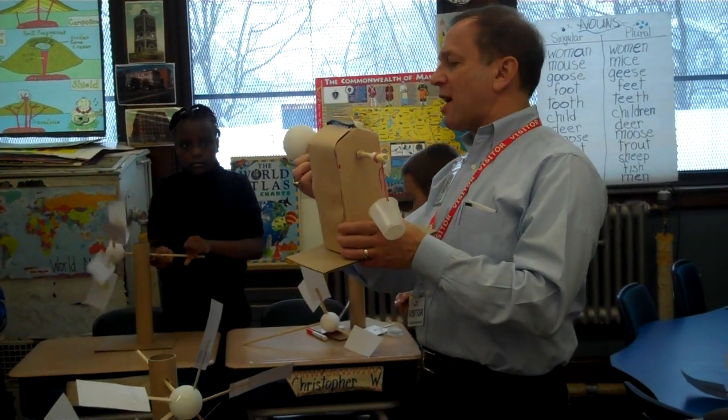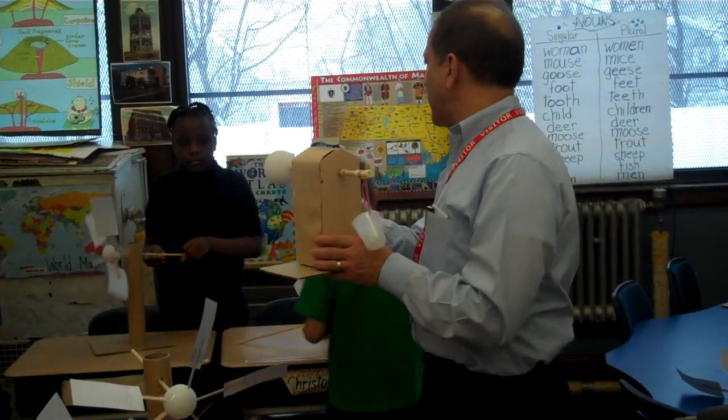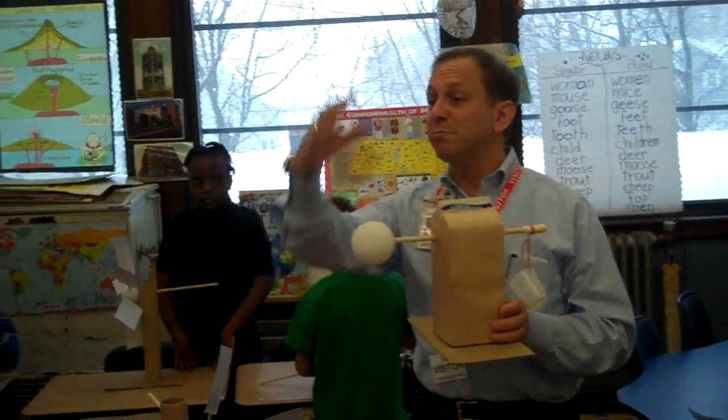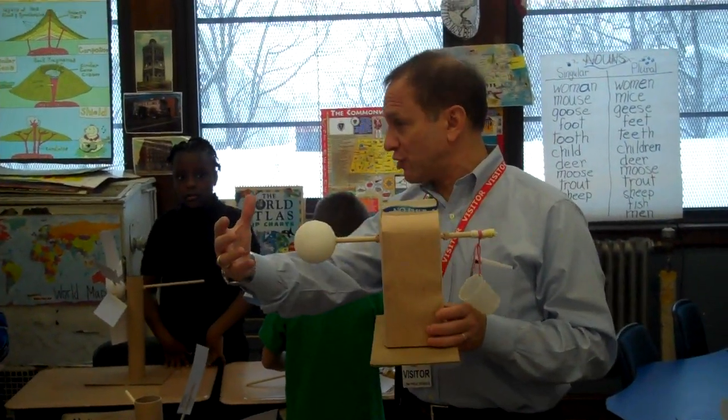We're going to put a rubber band on the dowel. Now, you're going to have to use your imagination. I know you also have great imaginations. And you're going to have to pretend that this ball has blades on it, just like you've got blades on yours.